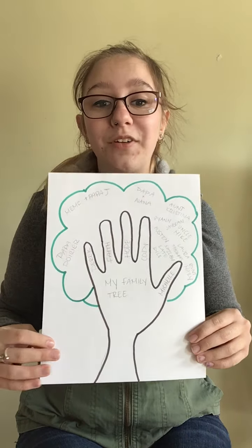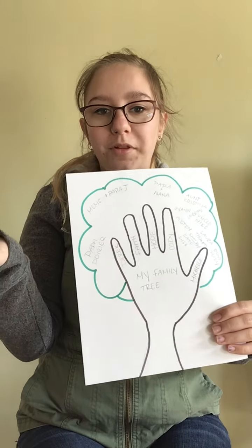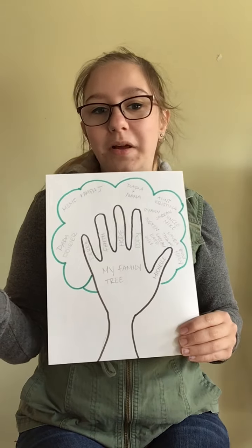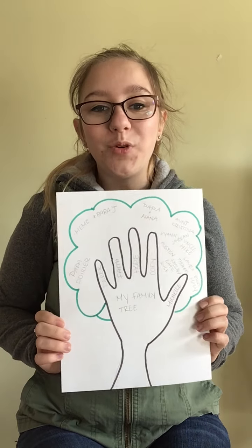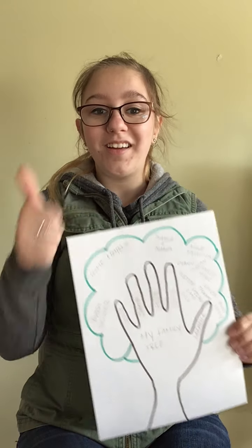This is something that's really fun to do, and maybe you can have your mom and dad make their own family tree so you can see all of their family members too. Maybe you've met some of them before, maybe you haven't. This is a really great way to get to know the people who are in your lives. I hope you really enjoyed this activity, and I can't wait to see how many people are in your family. Good luck!